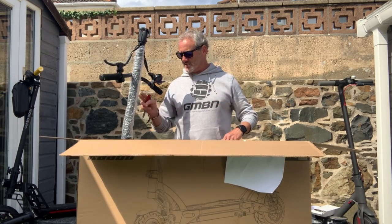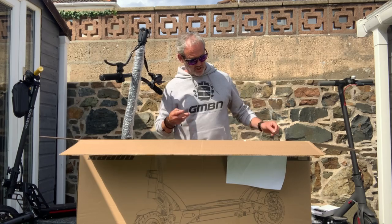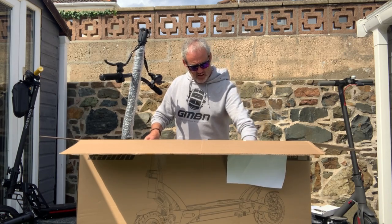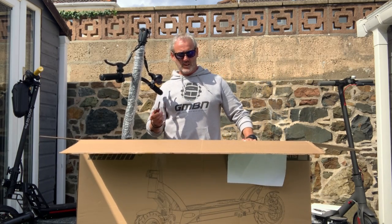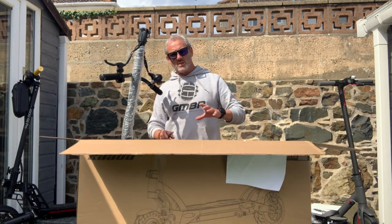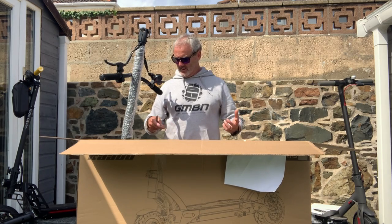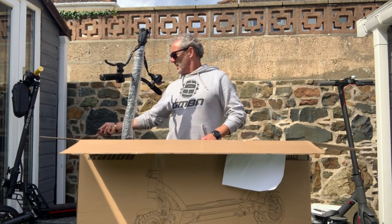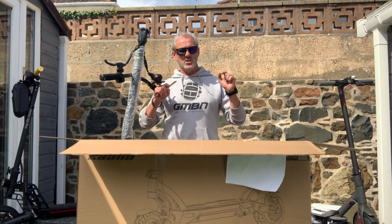This actually cost me 800 pounds because it's an ex-demo unit - it was unpacked and left in the shop for people to see. So I got it a few quid cheaper. It's still a sub-1000 pound scooter, which is still quite expensive. A thousand pounds on an electric scooter is quite a bit of money, so you need to choose wisely. That's why I do all these reviews on sub-1000 pound scooters - so you guys can have an idea, whether it's the Xiaomi M365, the G Max, the Kugoo G2, the Dualtron Mini, or this, the Kaabo Mantis 8.